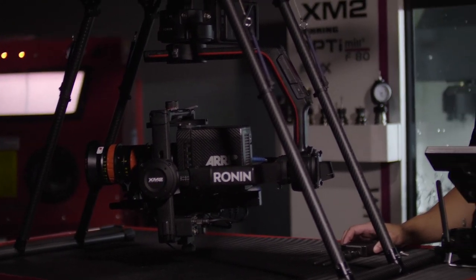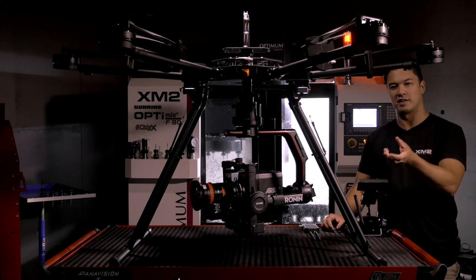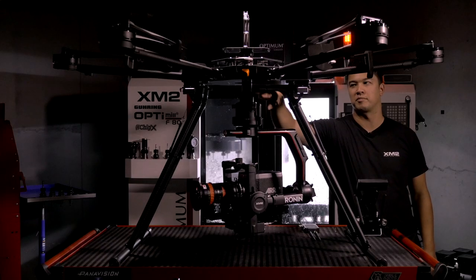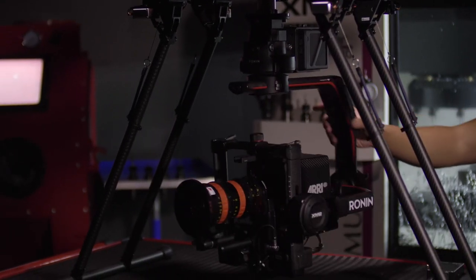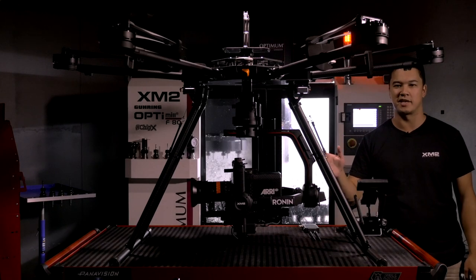One disadvantage when running this setup: when you want to go from underslung to overslung with the Ronin 2, it does require a few screws on the actual mount to move it from the bottom to the top. We did this just before changing from the Movi Pro to the Ronin 2 and it only took a few minutes — it's a very quick process but it's not instantaneous, it will take about five minutes.